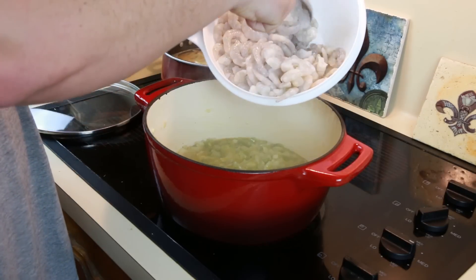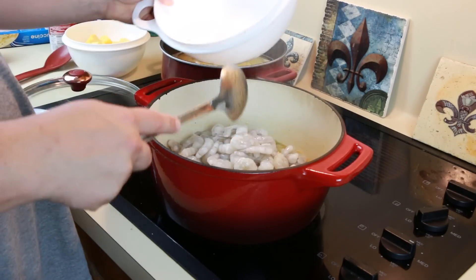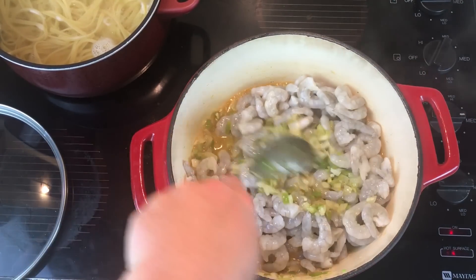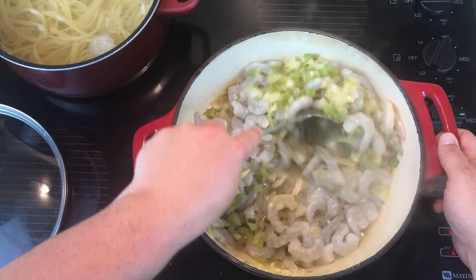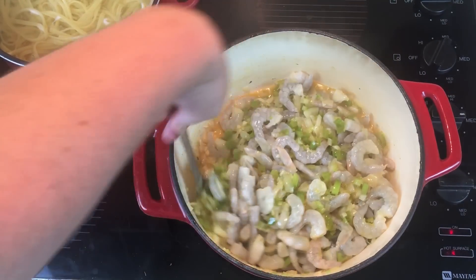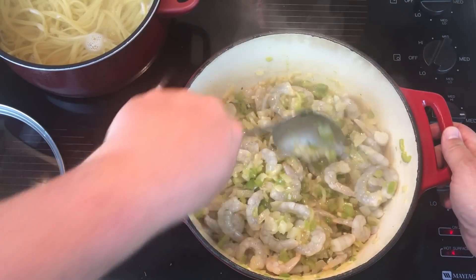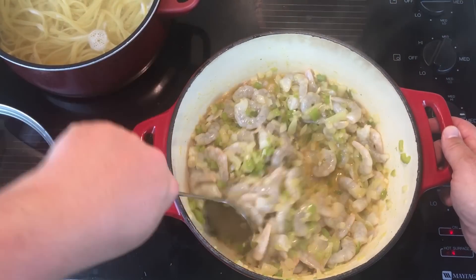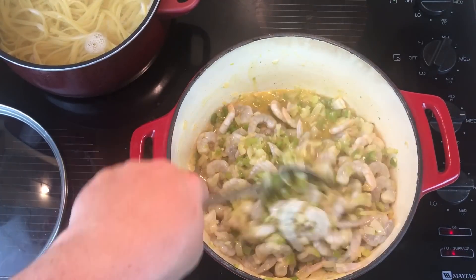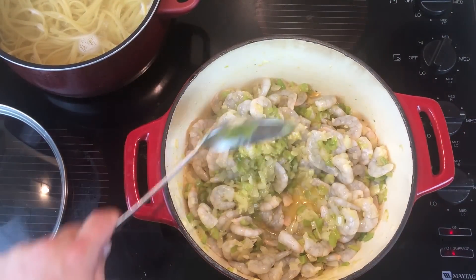Once the vegetables in your pot are wilted, it's time to add the shrimp. Cook the shrimp until they turn pink. I wish you could be here because that's not steam — that's like smell-good vapor coming straight out of the pot. It's amazing. There's something about the onions, bell peppers, celery, garlic, and the butter.